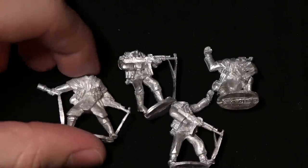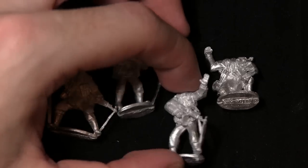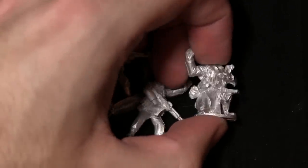We've got nice creases in the shoulders as well. It comes in a range of different poses - you've got a few guys who are signaling to hold, and we also get this guy here who's carrying a pair of binoculars.